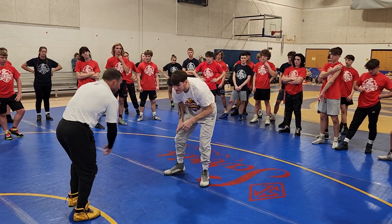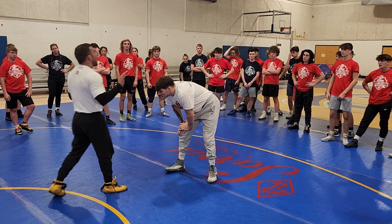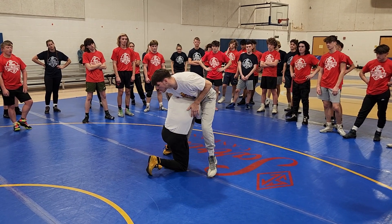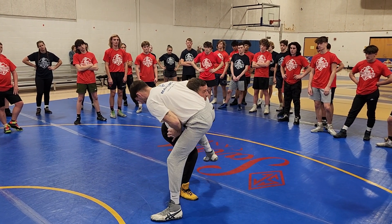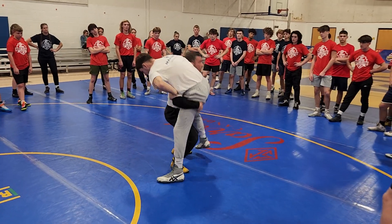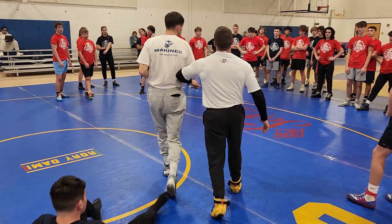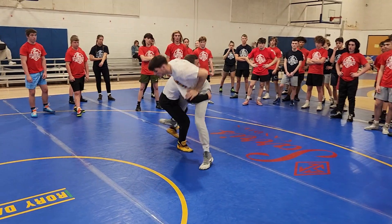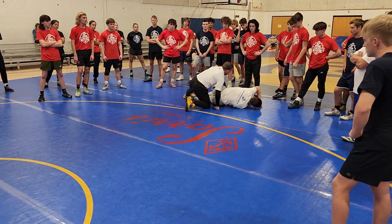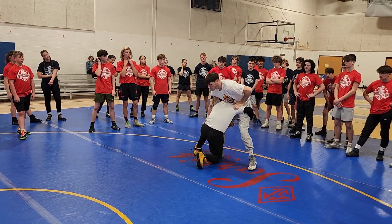In order to shift the weight — in order to either finish or lift — I've got to use my head. So I shift my high crunch, I go elbow deep, I start to drive — boom. Now I can double off here and pop my hips and finish. It's a lot easier here lifting him versus just doing it straight from here.